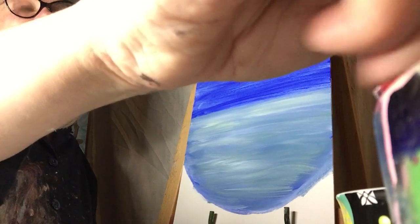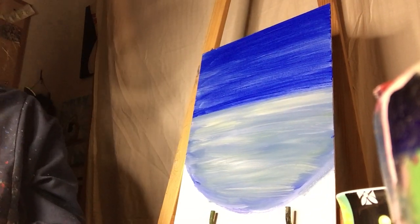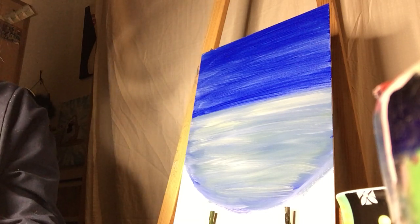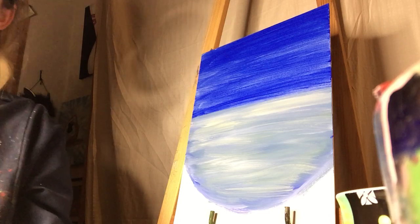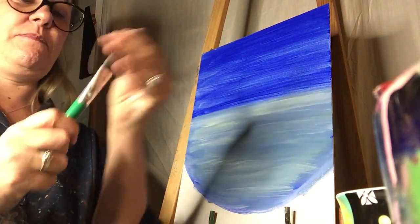So then we clean off that big brush — we swish it around in our water and take the paint off on a towel or paper towel. Or if you're a messy artist, you can just kind of pull it off.